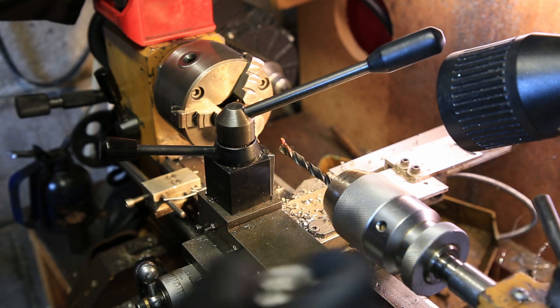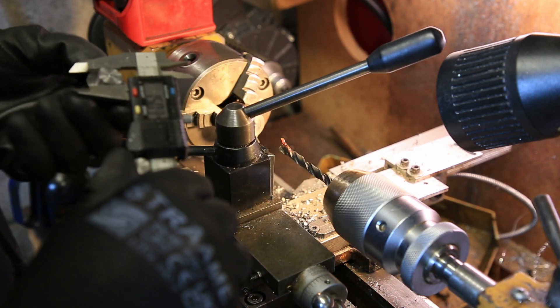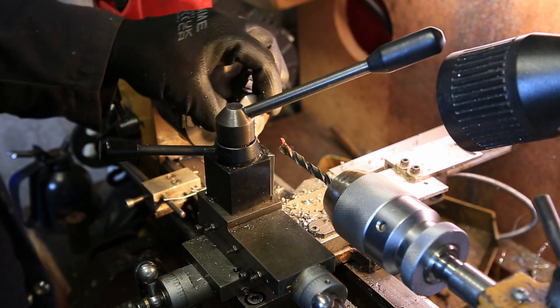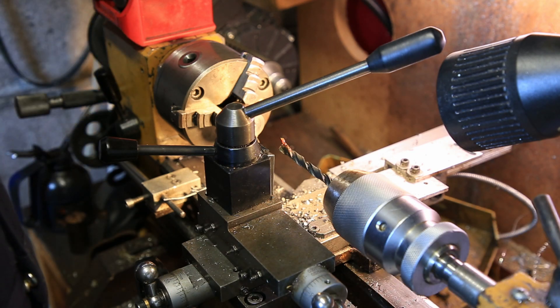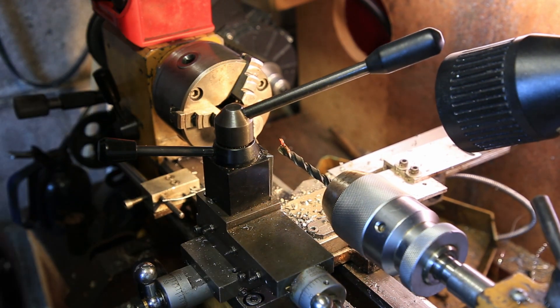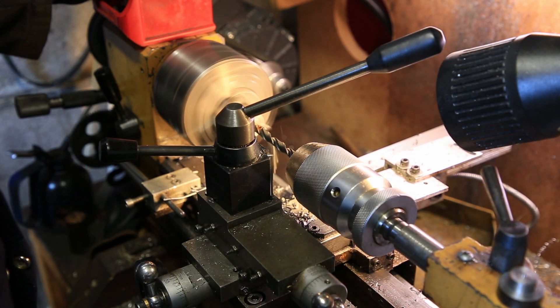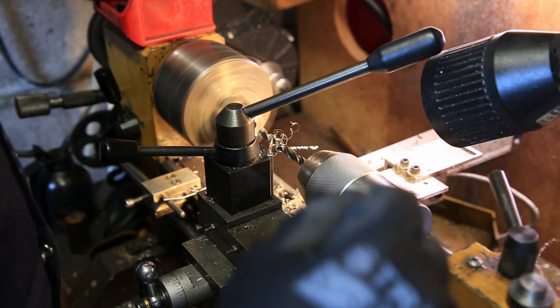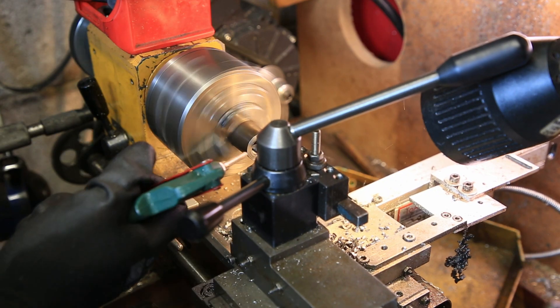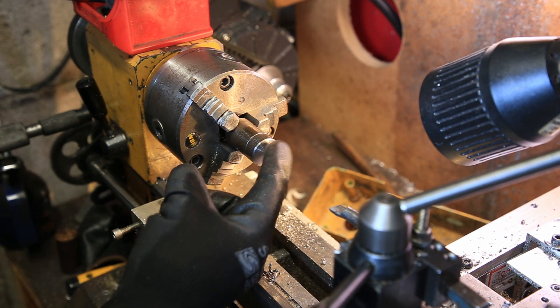Now I'm just going to drill a hole and then bore it to accommodate that. I'm sure that's about 15mm, so that'll nest inside there. There we are — that fits in there quite nicely.